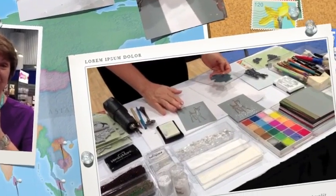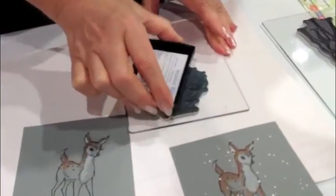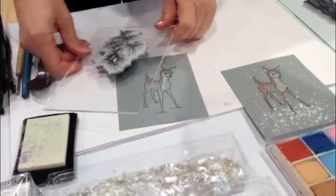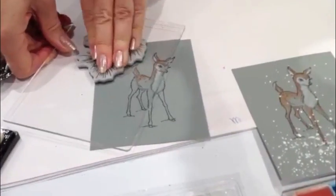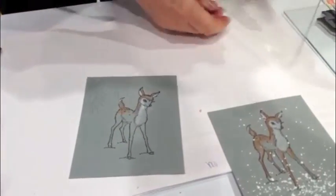I've stamped on some darker paper because we're going to show you how to do a snow scene. I'm going to ink with the Versamark to get these beautiful little pine boughs up here at the top. Might stamp that a couple times — now he's out in the woods.